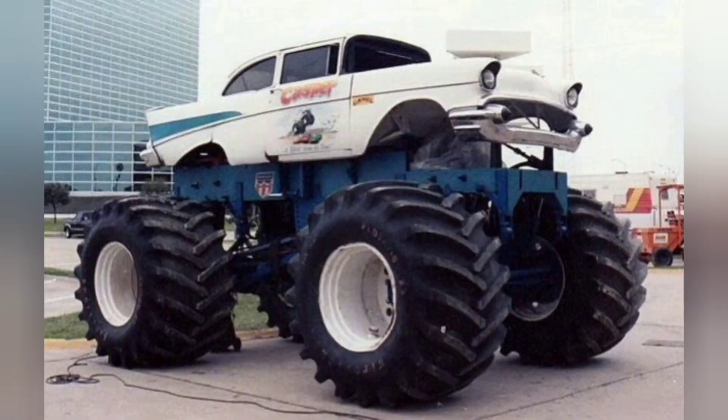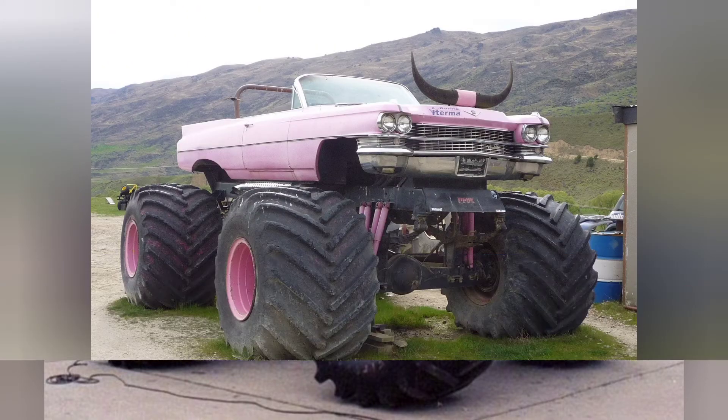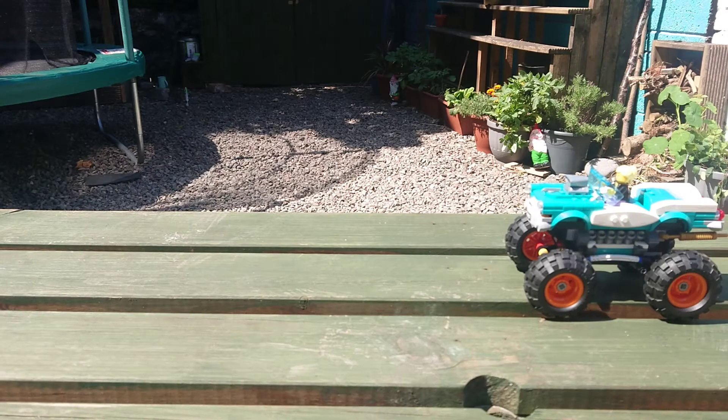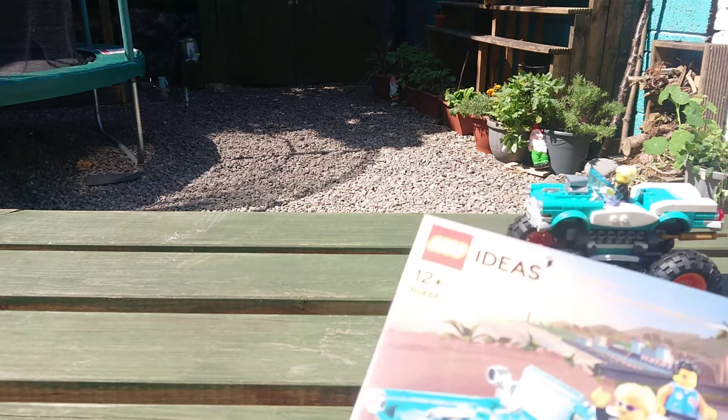There are plenty of examples of this kind of vehicle that exist in real life — even a pink Cadillac version exists — so I thought it was really fitting to transform the fabulous Lego Ideas gift with purchase set 40448 into one of these.